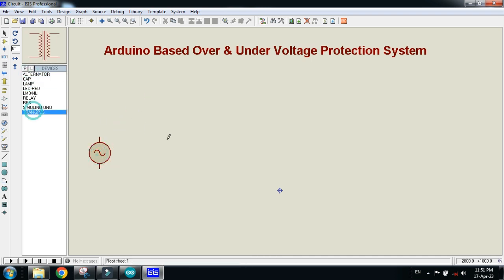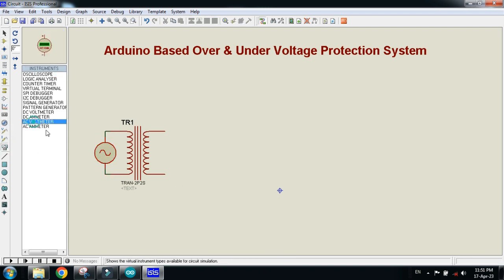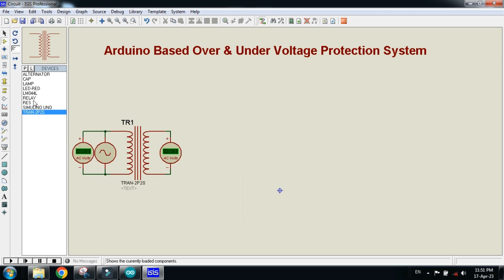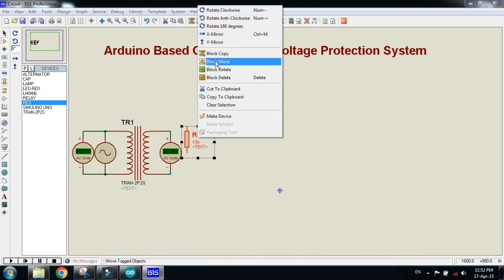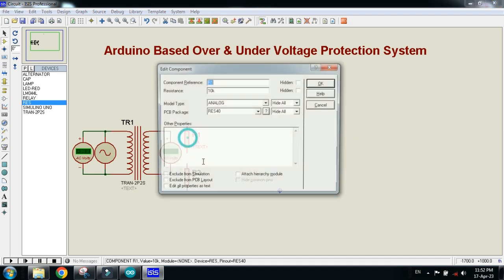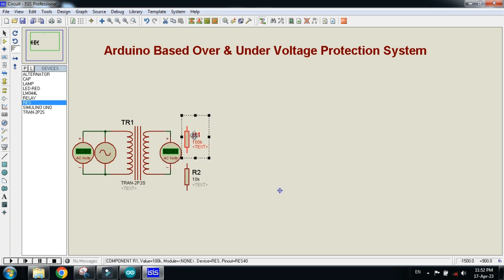Now make the connections. Pick the alternator and connect the transformer with it. Connect a voltmeter with it — with this we will check the input voltage. Connect another voltmeter with the output of the transformer as well. Now connect the resistor; this will check the step-down voltage. Connect the resistor with it, rotate it and place it here, then copy it and place it here.